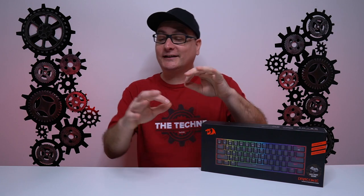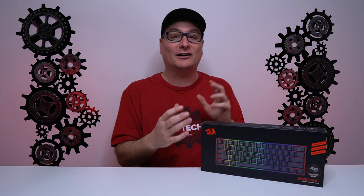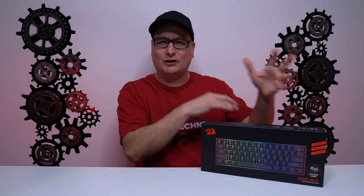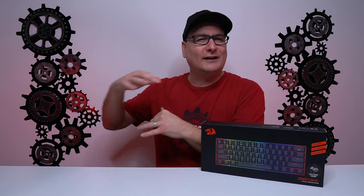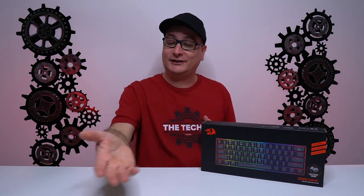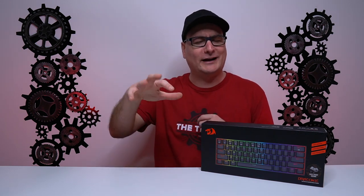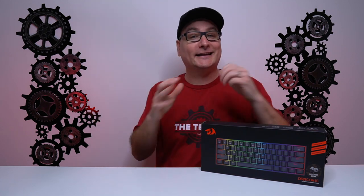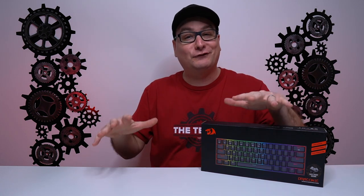Before we dive into the keyboard, this keyboard comes in at only right around $50. I believe their regular MSRP is like $59, but we all know on Amazon or even Red Dragon's website, they always have a lot of sales and markdowns. On their site right now, I believe this board is right around $54 or $56. So keep it in mind with all these features we're going to be talking about — all at $50.